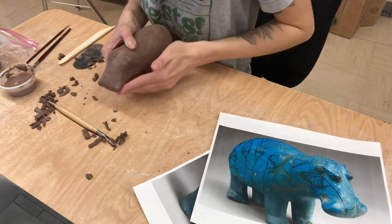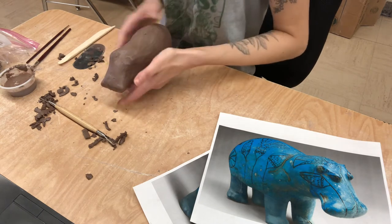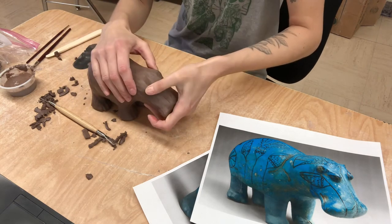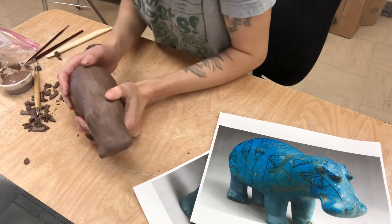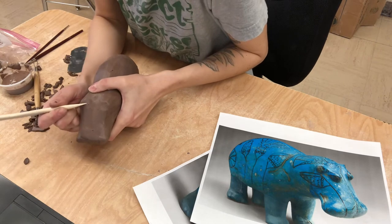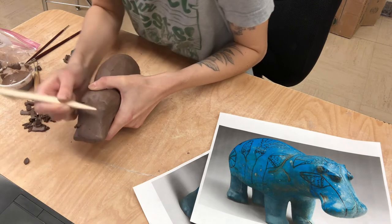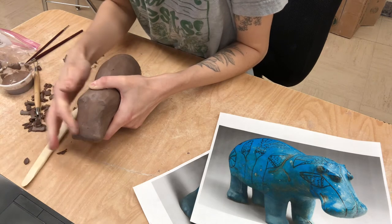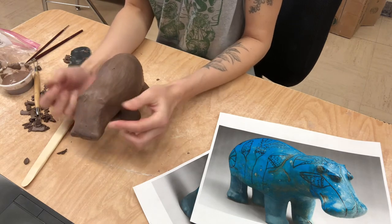I just shaved a little clay off, added a little clay on, and we're good to go. So the one thing that we need to do now is add on the little eyes. I'm going to actually go in and scrape some of this down a little bit just because I have too much clay. And right into these little ear pieces, I'm going to build the eyes.